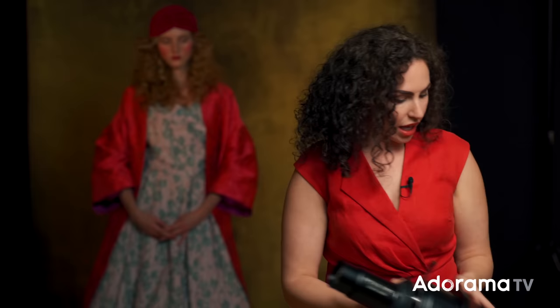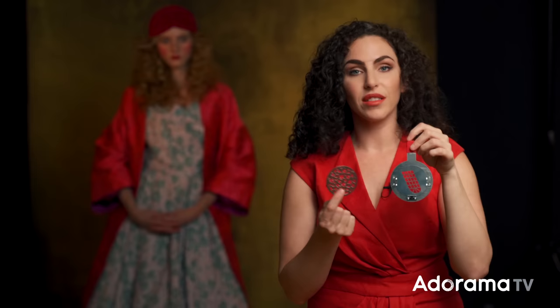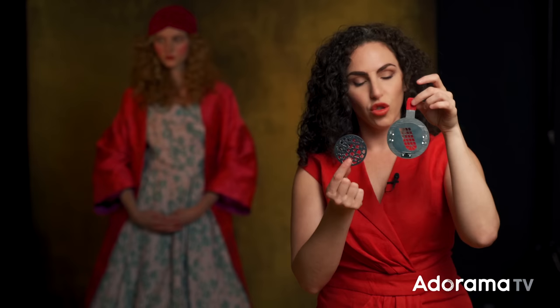When you put something in between the light and the lens, that is called a gobo — it stands for 'go between.' Here are two that I use very commonly and that actually come in the Westcott Optical Spot Kit. I have one that looks like the dramatic shape of a window, and another that looks like leaves, so you can create a dappled lighting effect or, in this case, the look of light coming in through a window.